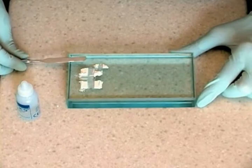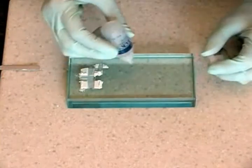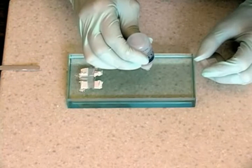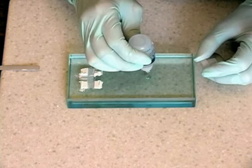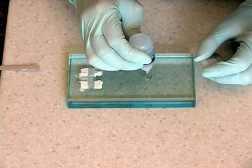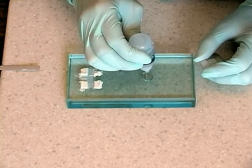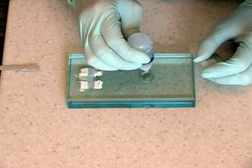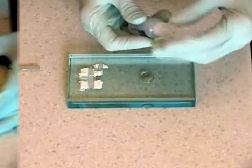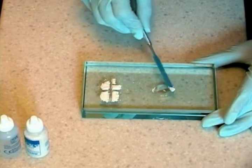Hold the liquid bottle perpendicular to the opposite end of the slab and dispense twelve drops. Replace the cap on the liquid bottle. Mix the smallest portions first.